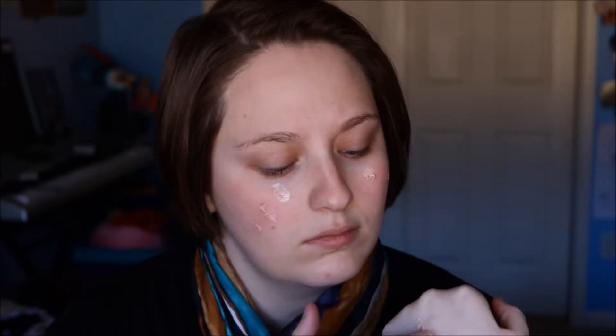Alright, so here I am all bare-faced, and I'm just going to start with my Becca Backlight Priming Filter, and I'm just going to dot this all over my face. And there I am, blending it in with my hands.